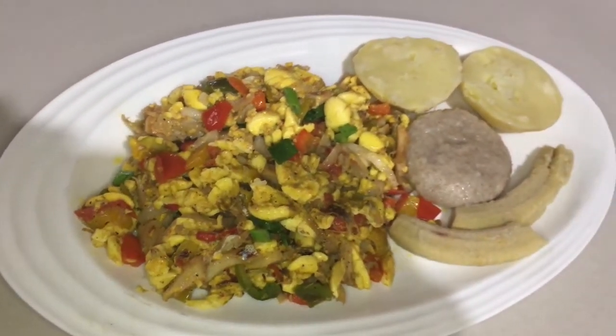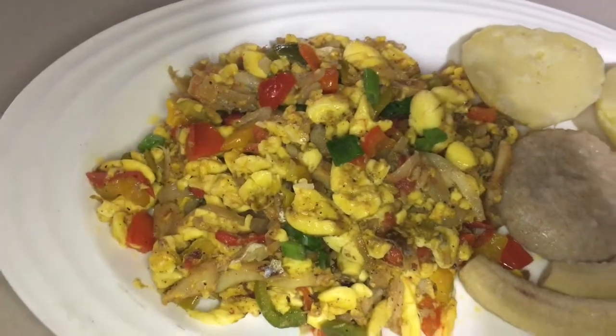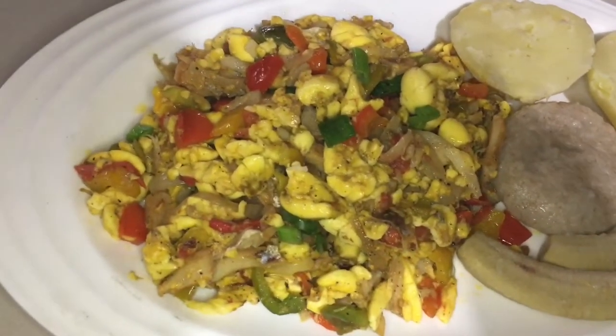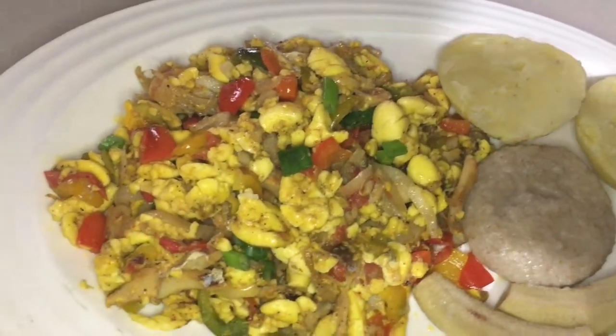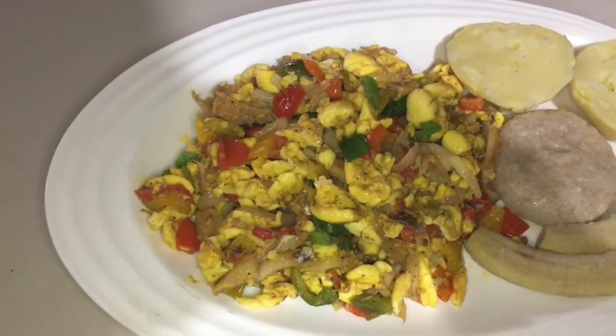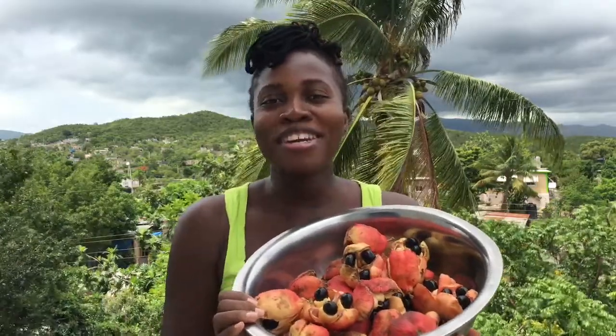Welcome back to my channel. Today is ackee and saltfish day — this is the first episode in the Jamaican ackee series where I will show you some delicious ackee recipes. I will try to cover all of the ways in which we Jamaicans enjoy our ackee, so let's get ready to prepare our national dish.